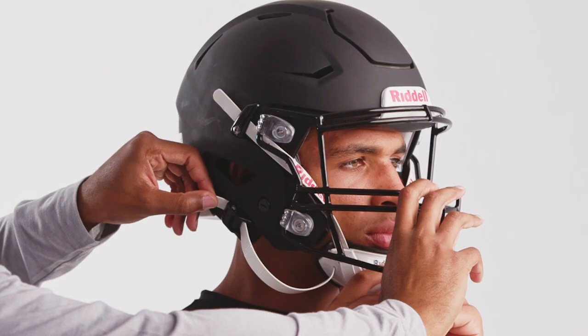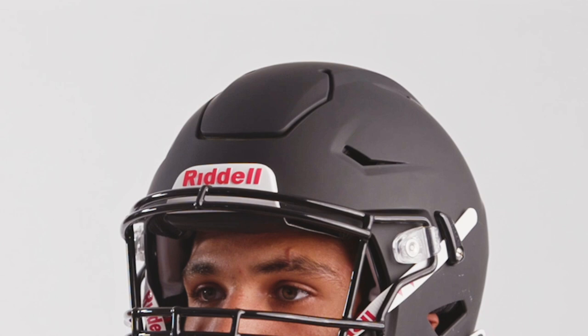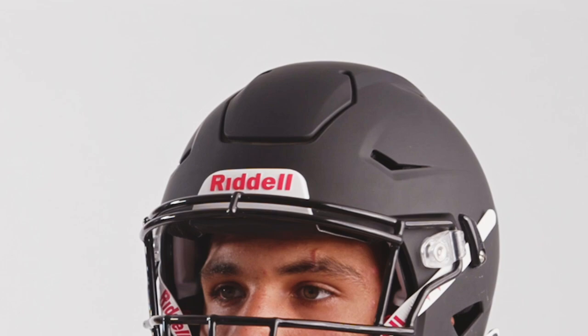With the lower straps, pull straps toward the back of the head to tighten. Once the chin cuff is firmly centered against the chin, repeat the proper fit check by interlocking the hands on top of the helmet to confirm there is no movement of the helmet on the player's head.